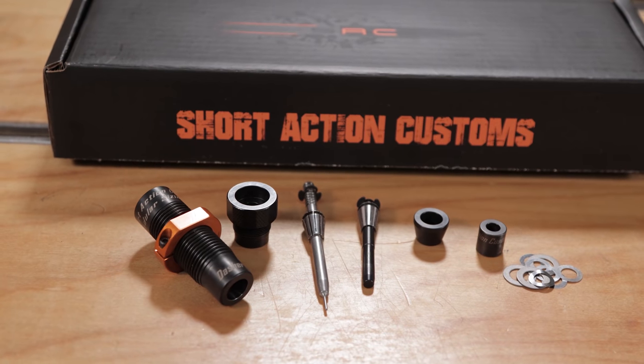Travis, who is this die for? This is going to be for the discriminating shooter who's looking at the ultimate in concentricity out of their reloads. Another thing it's going to give you is flexibility and repeatability.